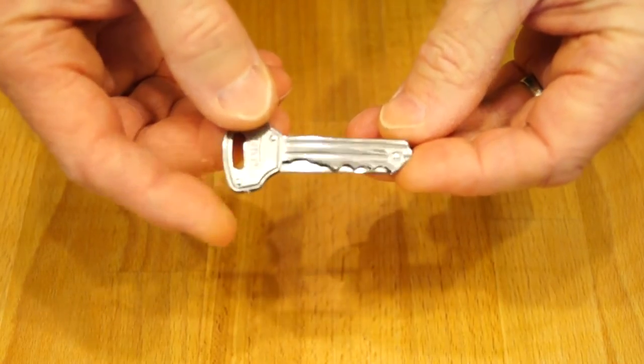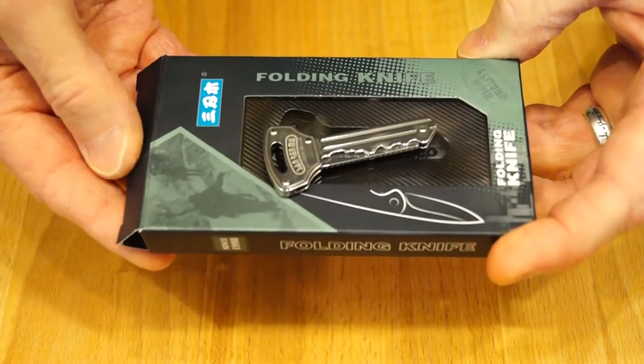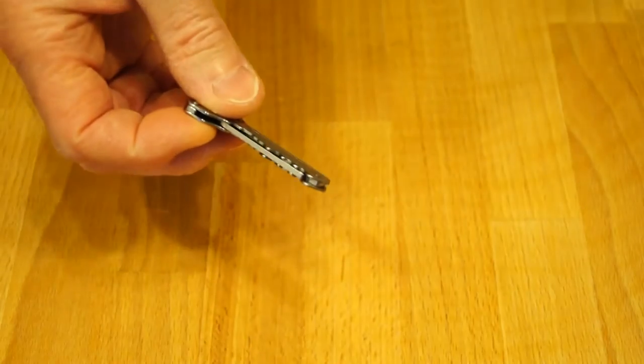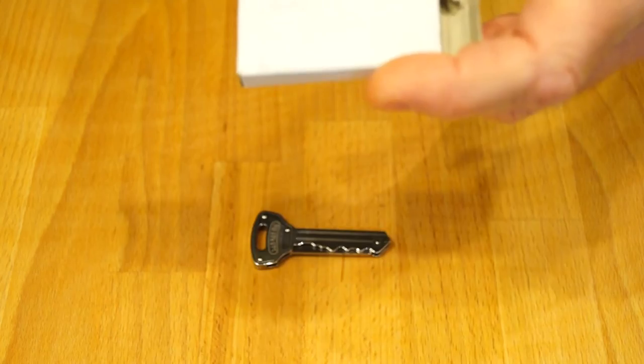This tiny little knife comes in a thumping great big box — it's enormous, isn't it, for such a little knife. When you consider the box that the other key knife came in — look at the difference.